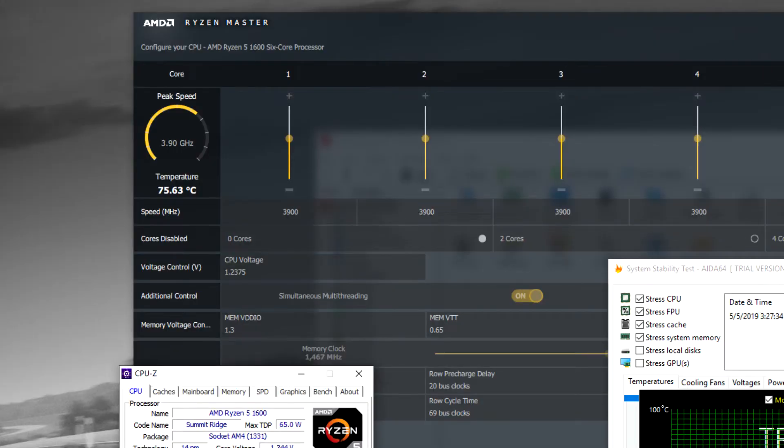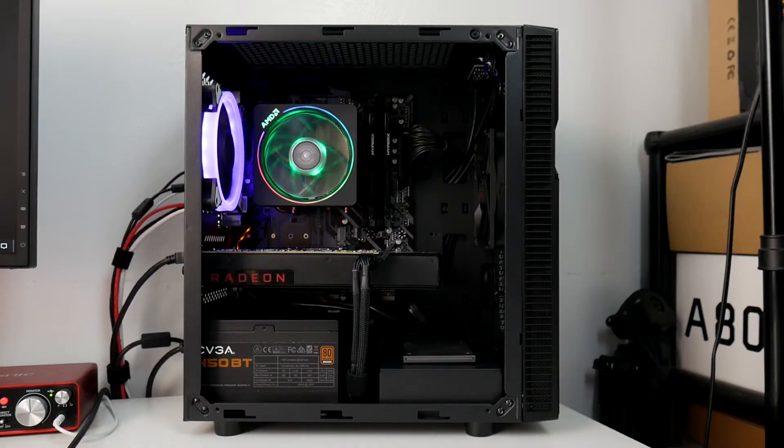I stress tested the CPU with AIDA64 for about 10 minutes to check temperatures. The highest temp I got with the side panel closed was around 76°C, with an ambient room temperature of about 24°C. The idle CPU temp before stress testing was around 39°C. I was really impressed — I'm using a cheap motherboard, overclocked to 3.9 GHz, with a stock AMD Wraith Prism, and I'm getting aftermarket cooler-level performance.